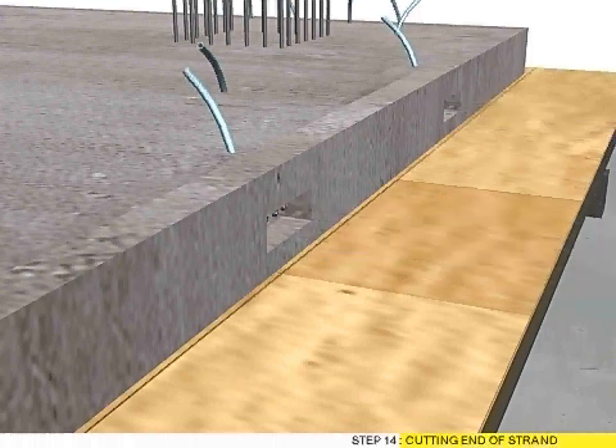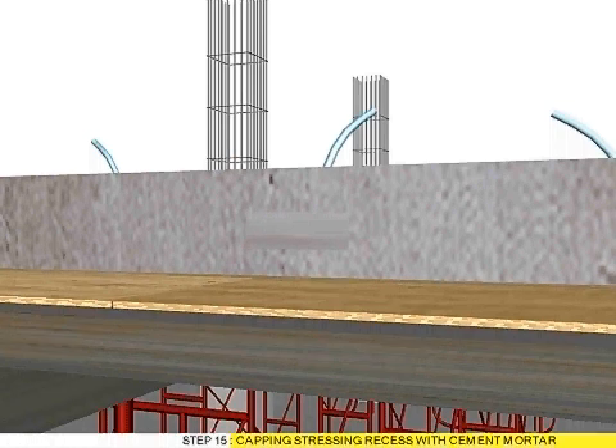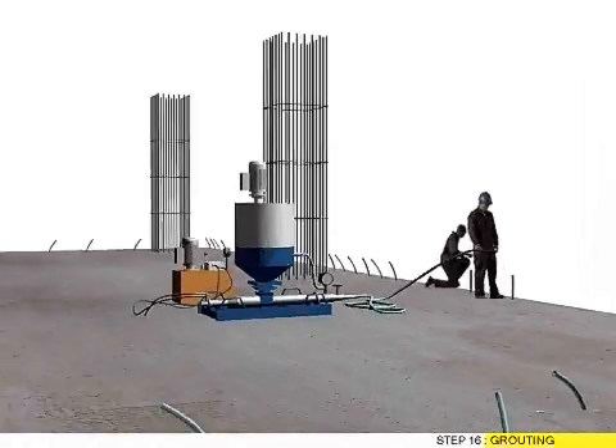Step 14: Cutting end of strand. Step 15: Capping stretching recess with cement mortar.